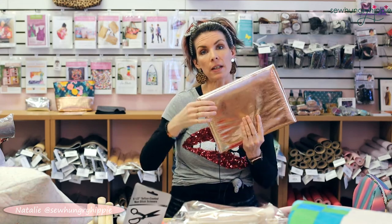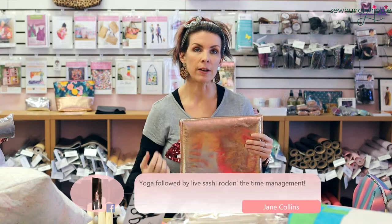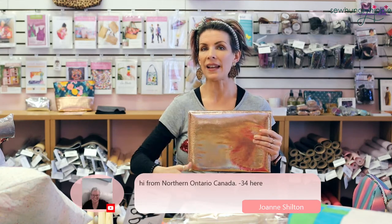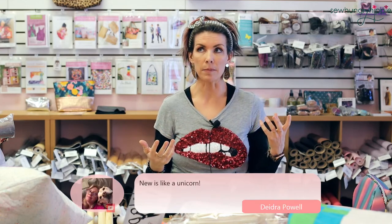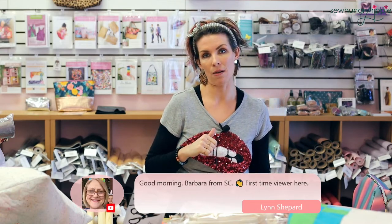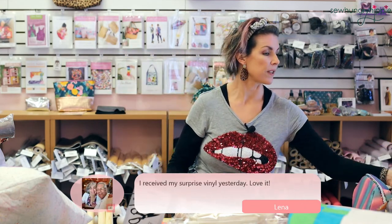On my YouTube channel I have two videos for quilting this vinyl — super easy. Use a hair marker to mark your quilting lines if you're doing lines, then just go ahead and quilt as normal. You could also just interface with SF101 if you want it scrunchier. If you're making something like a packing travel cube and want it to smash down really flat, you could use SF101 or nothing at all — it will still work.